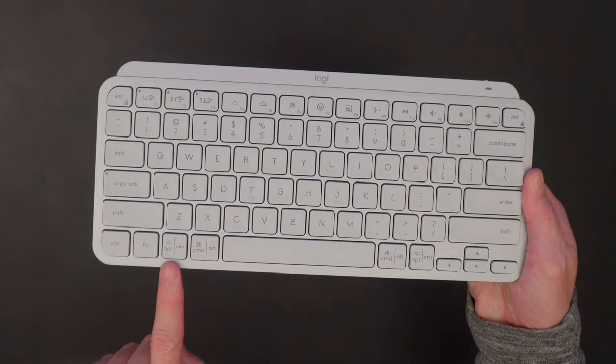This version works with both PC and Mac, and it will also work with Chromebooks, Android, and iPad and iOS devices as well. It has dual-labeled keys at the bottom, so you can use either the Option and Command keys or the Start, Alt, and Control buttons, depending on whether you're using a Mac or a PC.